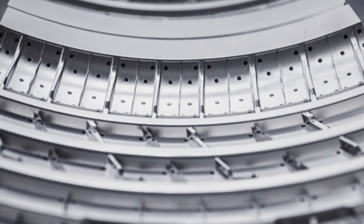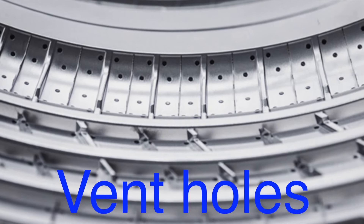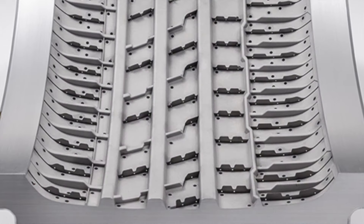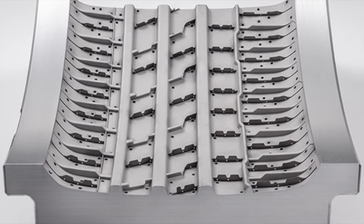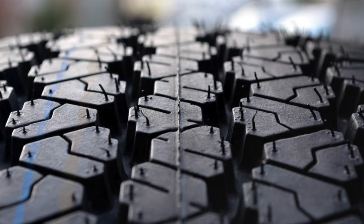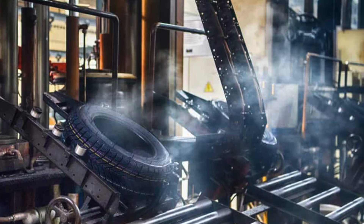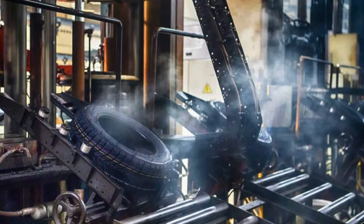To combat this, the molds are designed with tiny holes, known as vent holes, that allow the air to escape. As the rubber fills the mold, it squeezes out through these vent holes, creating those hair-like extrusions on the surface. This ensures that the rubber can completely fill the mold, producing a uniform and well-formed tire without air bubbles or other defects.